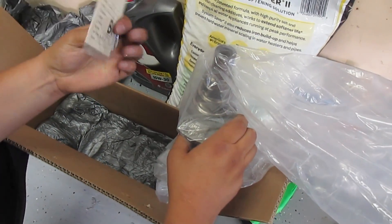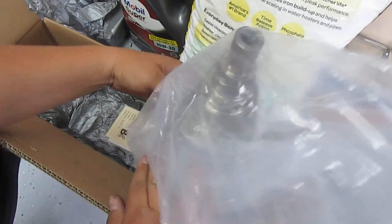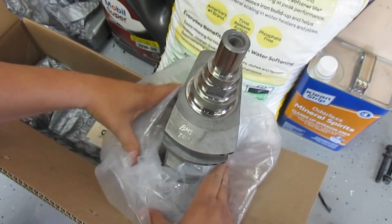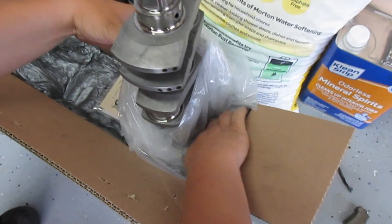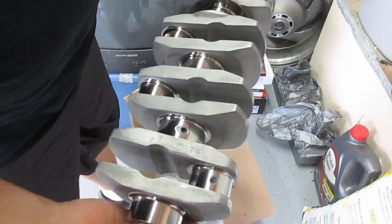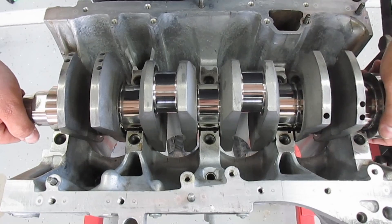I'd like to thank Brian Crower for sending this crank. Make sure you take everything you have — when you buy it brand new — and still go get it balanced. That way you're guaranteed you'll get no crazy vibrations or anything like that. That thing's pretty sexy looking. Go ahead and set it in nice and slow.